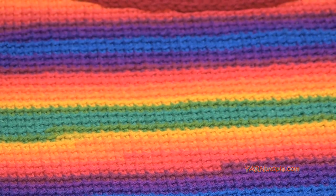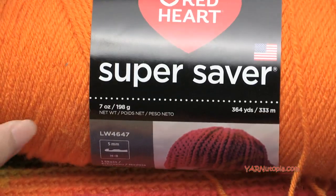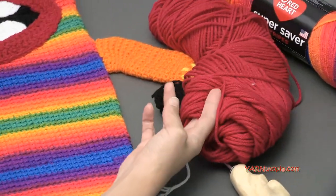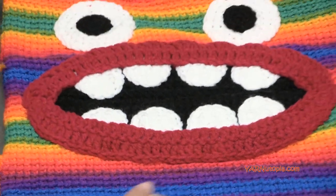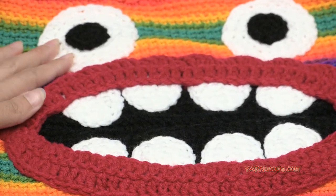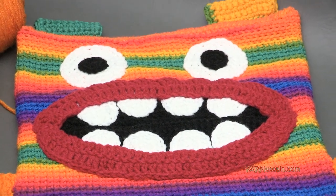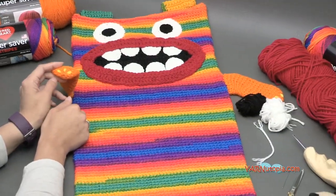You'll also need other colors. The arms and legs use the color Pumpkin — a Red Heart Super Saver solid yarn. You won't need much, about 50 yards of orange. I also used a little Rouge for the lips — less than 20 yards. Black and white, about 20 yards of each: white for the teeth and eyes, black for the inside of the mouth and pupils. And just about a yard of yellow for little claw details on the hands and feet.